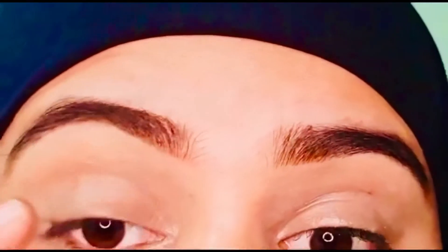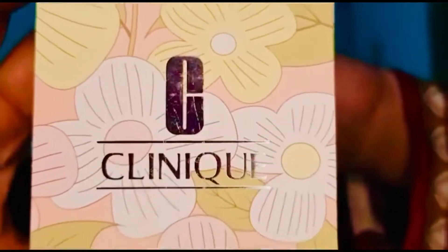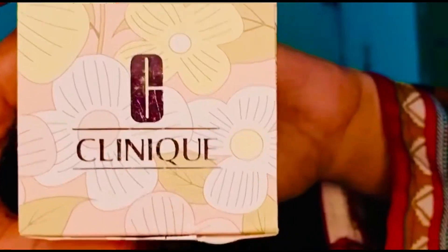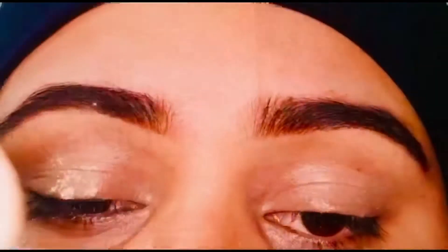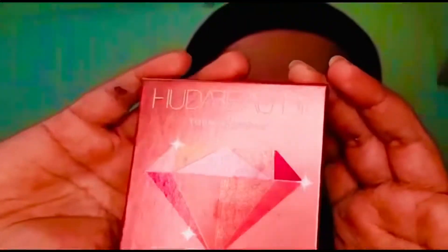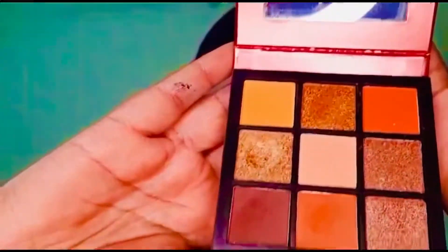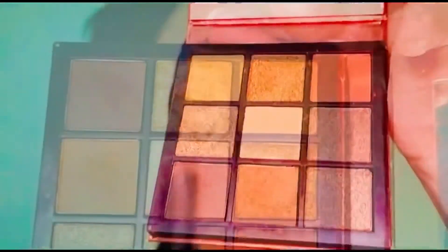The next thing I'm going to use is Clinique loose powder — it will give a very smooth look to my eyeshadows. Today I'm using the Huda Beauty eyeshadow palette called 'Two Pairs of Sessions.'